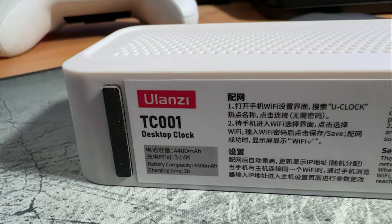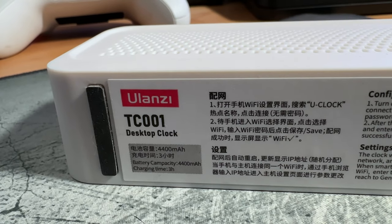This unit comes equipped with a 4400 milliamp battery, so you can have this sitting anywhere you want with no power plugged in and get about four to five hours on average with just the battery. In my use case, once I put this where it's ultimately going to go, I will plug it in so that it always has power.